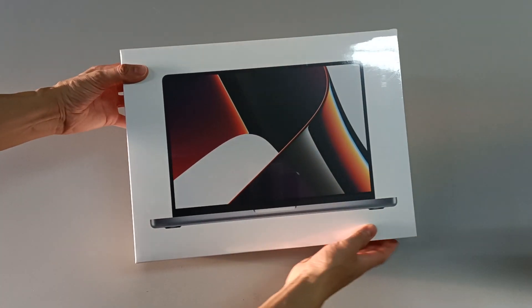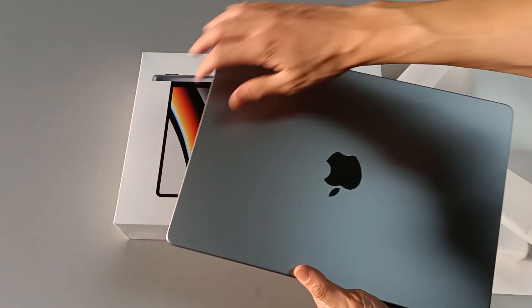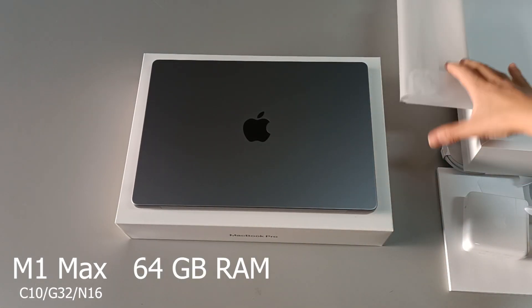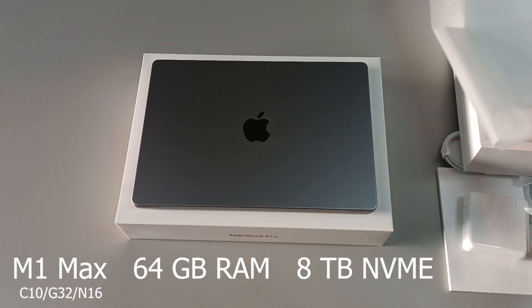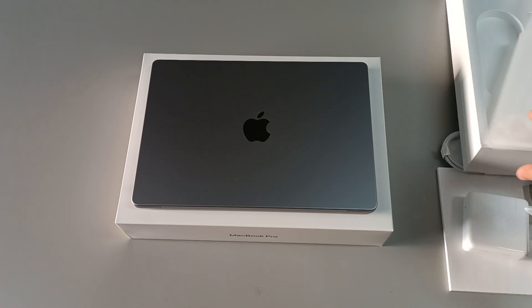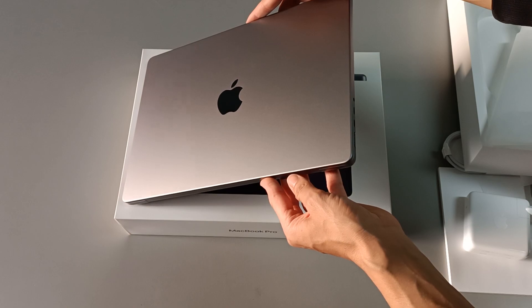This is the new Apple MacBook Pro 14-inch. This model has a processor Apple M1 Max, 64GB of RAM memory and 8TB NVMe drive. It's the most powerful MacBook Pro right now, with a price of $6,000.